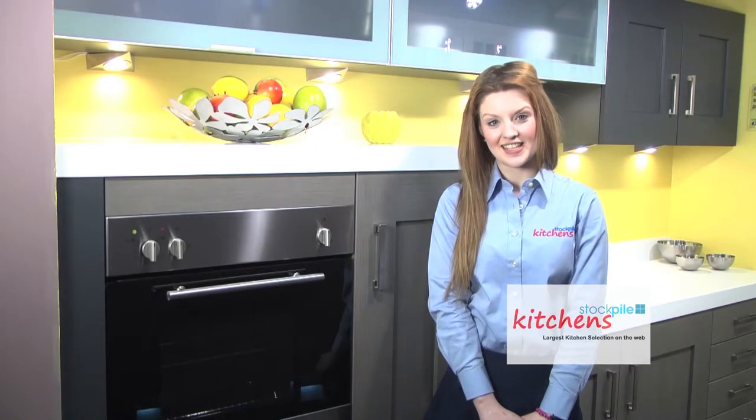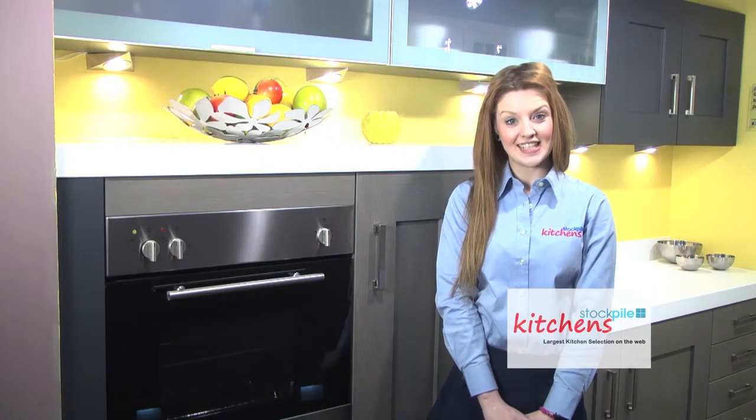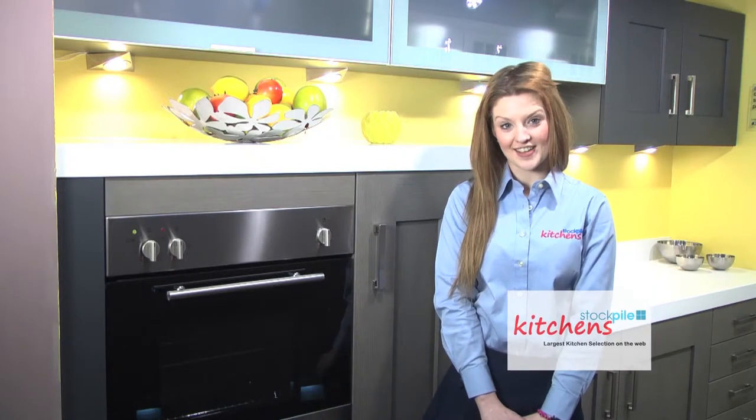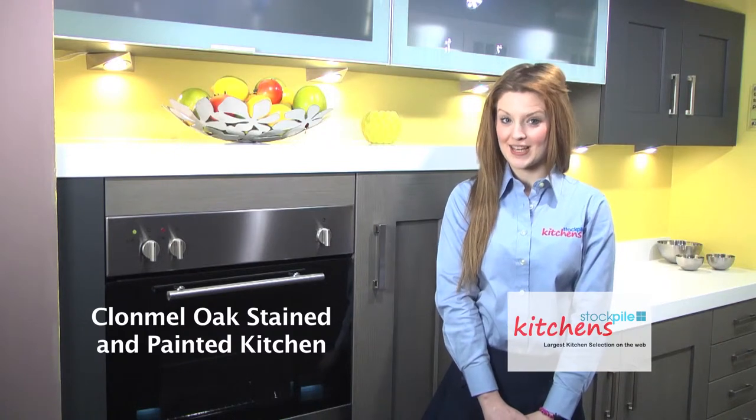Hi, I'm Rebecca from Stockpile Kitchens, the supplier with the largest range of kitchens on the web and daily deliveries to the whole of the UK and Ireland. Today I'm going to be showing you the Clonmill Oak Stained and Painted Kitchen.